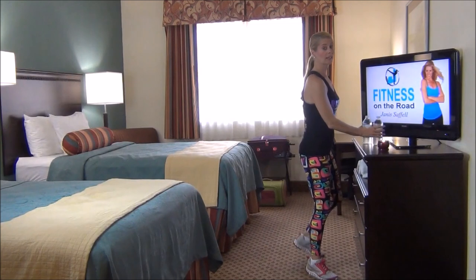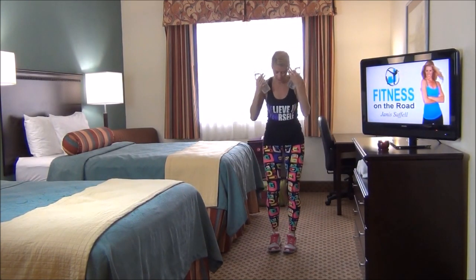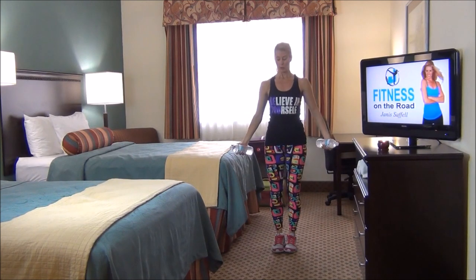Grab your weights or your tubing or your water bottles. We're going to bring our feet about hip apart. Shoulders are back. Abs in tight. The palms are facing forward. Elbows are in tight.